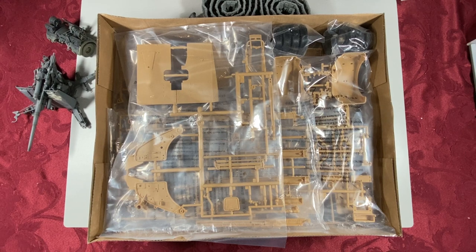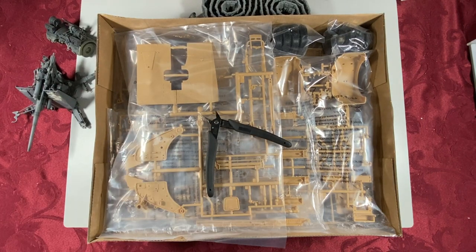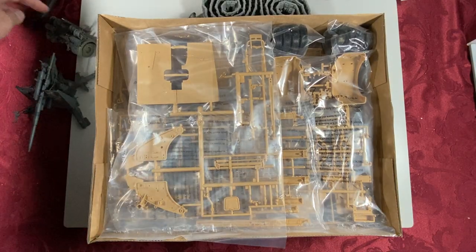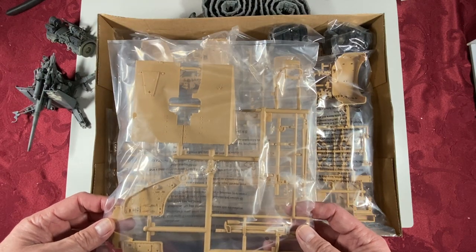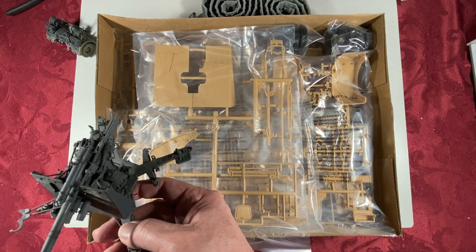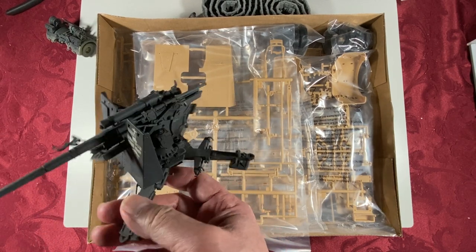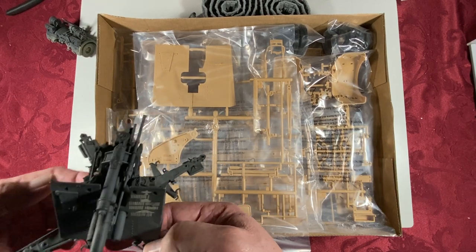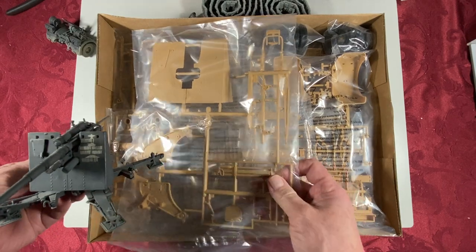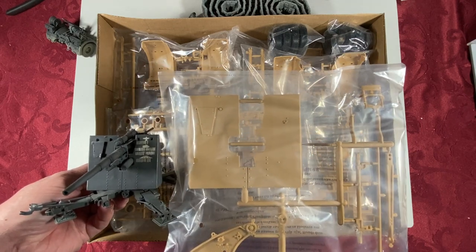This is a pretty large kit and a pretty large model itself. Here's a set of nippers from Xuron — a lot of modelers will have those for size reference. The shield is huge. This is a pre-made, pre-painted die-cast version — I believe it's 1/32nd scale. It's interesting to see the comparison of the gun shield; it's just huge on the 1/18th scale.